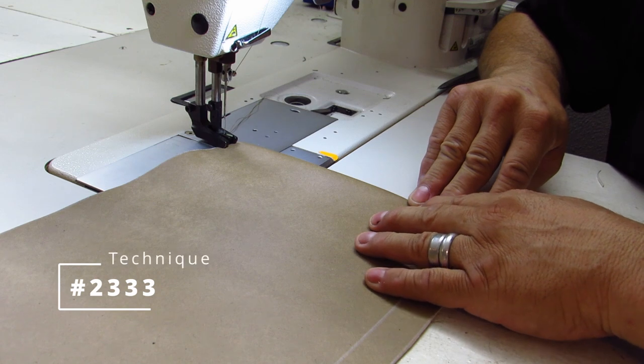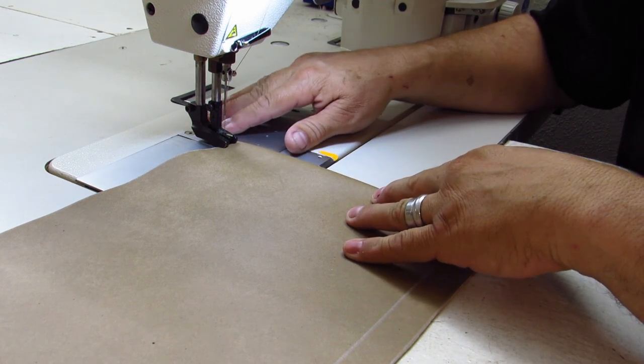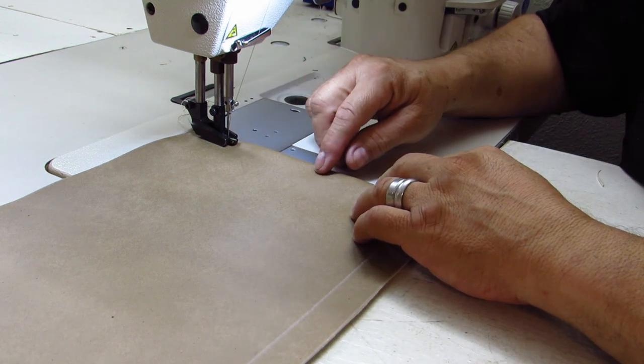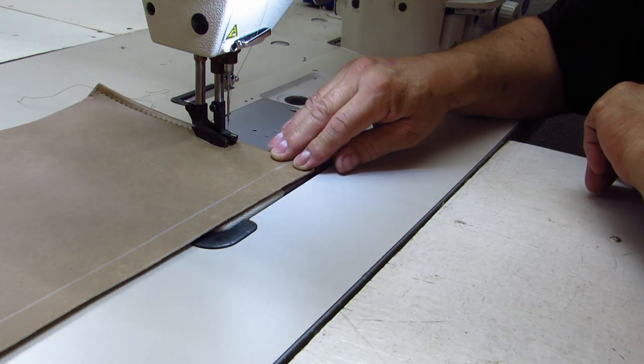Hello there, my friends. Today I'm going to be showing you how to make a really nice corner when you're doing a top stitch. This is technique number 2333 — how to turn on a top stitch. We'll go ahead and start your top stitch like you normally would. I didn't do a back stitch here because I'm not connecting anything, so I'm just starting from the end. This is where it gets a little tricky, and this is the subject of our video today.